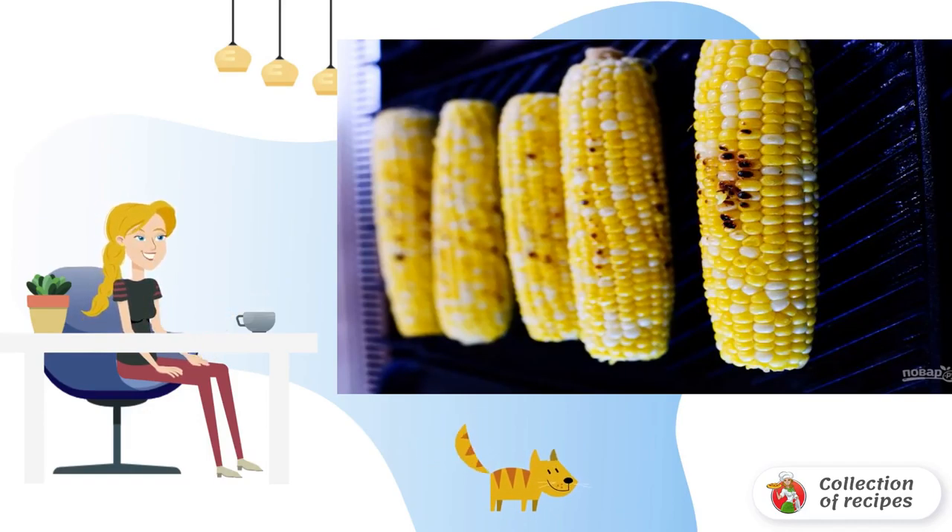Brush the corn cobs with vegetable oil, seasoning with salt, and place in the oven for 15 minutes at 180 degrees.